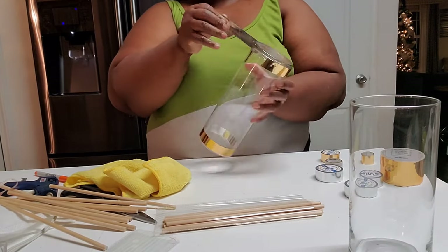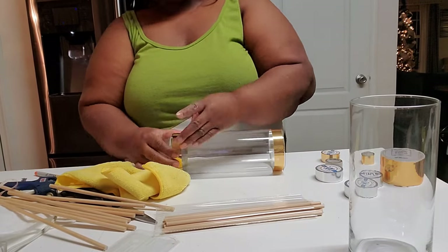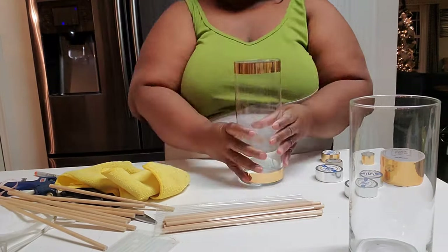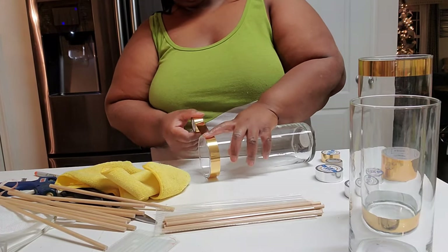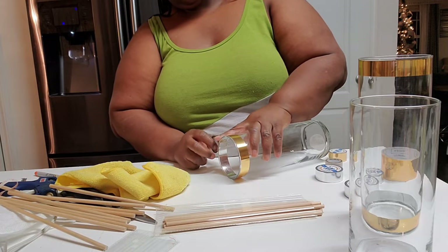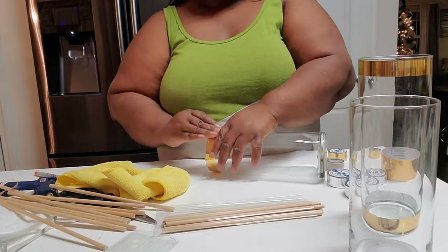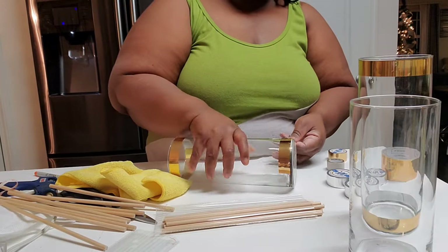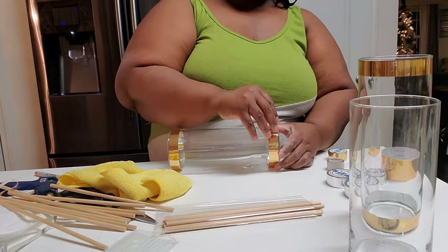I went down one size with the dowel, so I used two different dowel sizes. I've kind of gotten the hang of how to put the tape on now, so I decided to go ahead and put the tape on all of them since I just came up with a little technique.